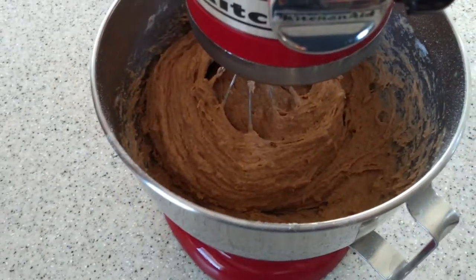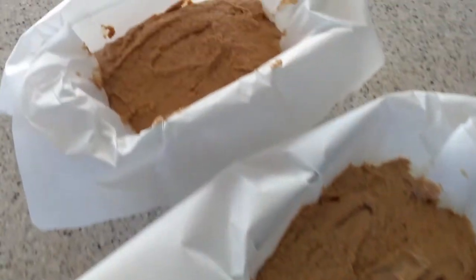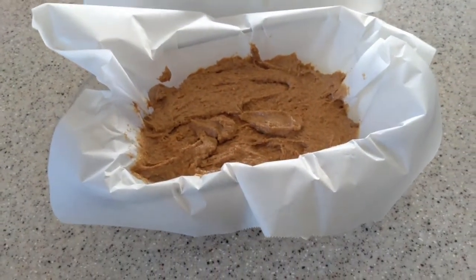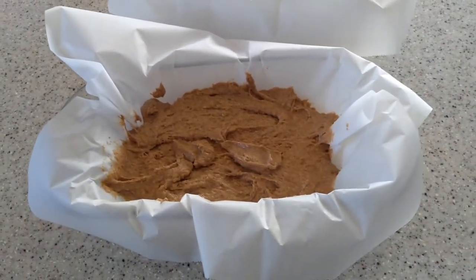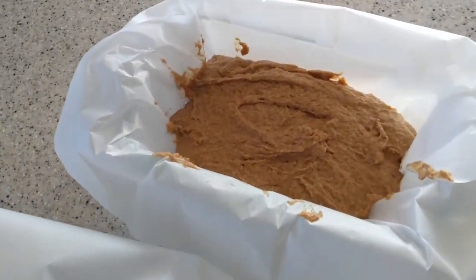Alright, this looks just about ready. We've got them in a couple of loaf pans here. I like to line my loaf pans with parchment paper — it just makes it a lot easier when it comes time to clean up. And you're going to bake these in a 400 degree oven for about 50 minutes. You just want to bake them until a toothpick comes out clean.